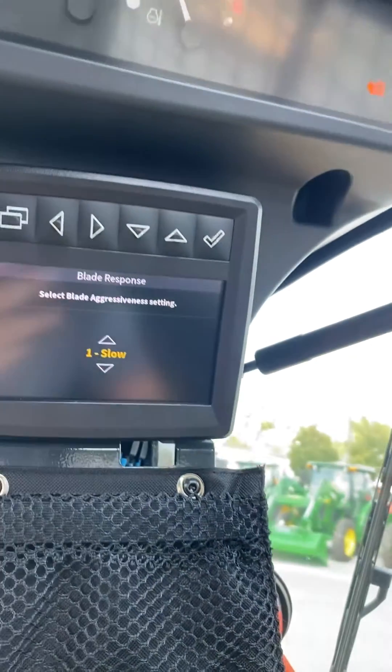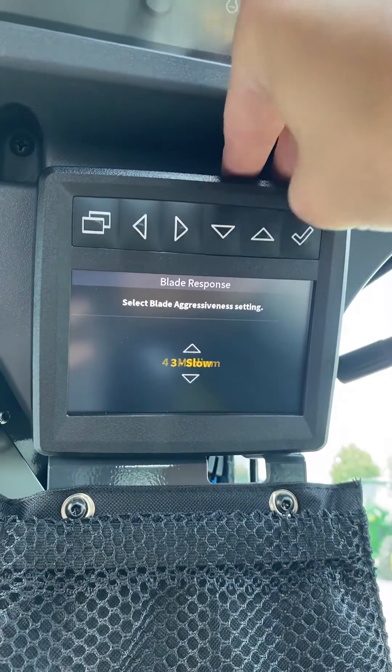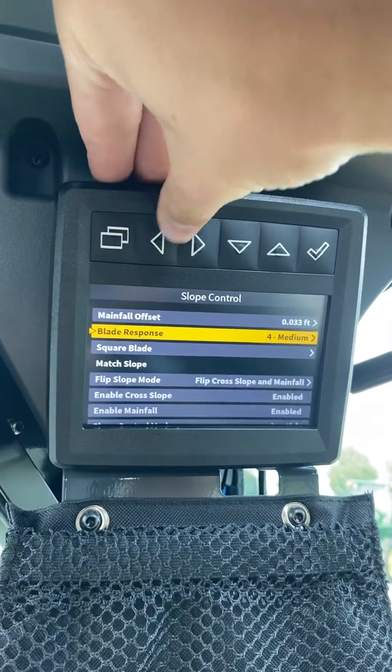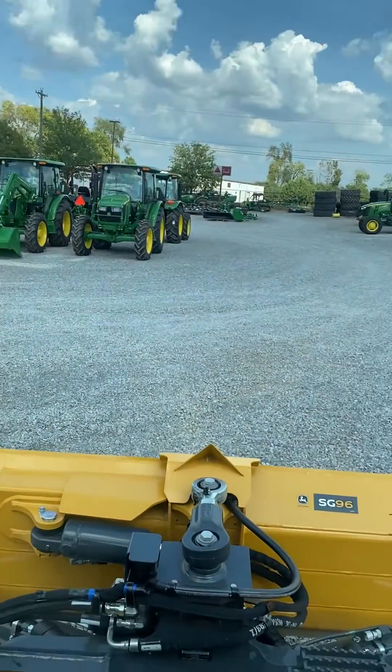If you have more material and you are going slower, you can set it lower — from 1 to 3, possibly 4, 5, or 6 for the medium setting. Once you have decided which one you want, you just hit the back arrow. That will bring you back to this page, and you hit menu and then carry on with your work.